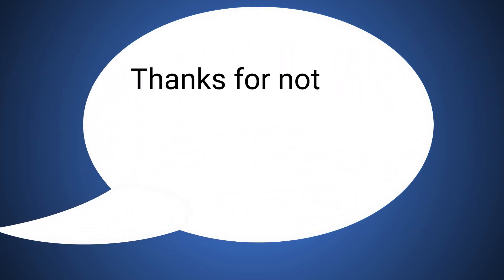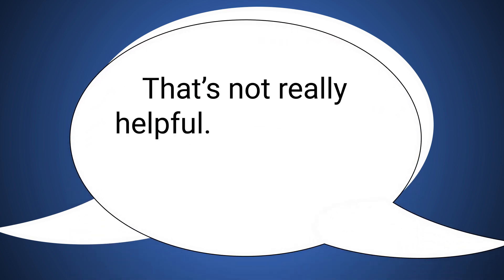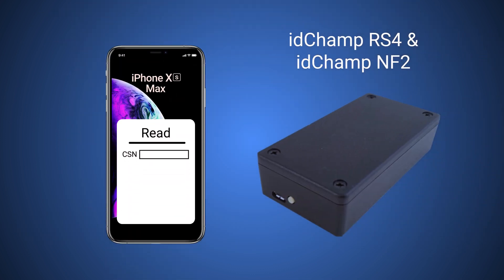You might be thinking, thanks for nothing — I have to read the CSN for my access control solution. Or, that's not really helpful because I really need to write NDEF data to my tags for this marketing event. Well, in order to read the CSN, you'd have to have an external reader like the idchamp rs4 or idchamp nf2.